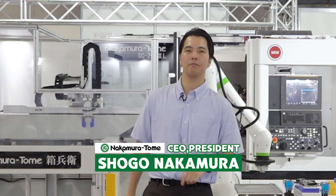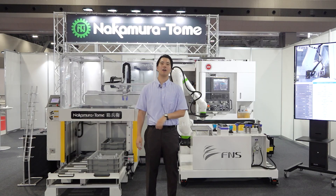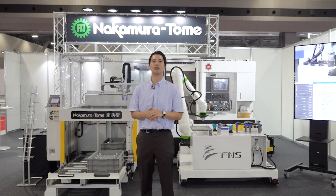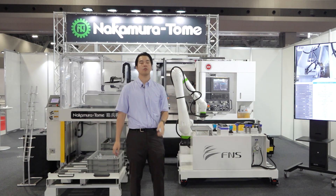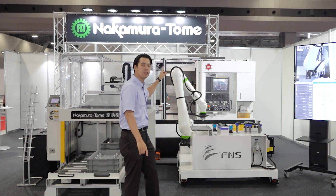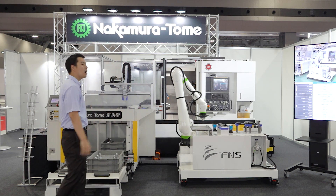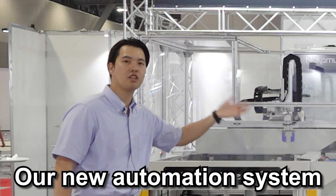Hello Machinist! I'm Shogo Nakamura from Nakamura Tomei. Welcome to our YouTube channel. Today I'm here at Robot Technology Japan in Nagoya. This is a very hot exhibition. I'm doing a short stream now. We have put one multitasking machine on display — this is the new machine SC-212 and our new automation system we're proposing.